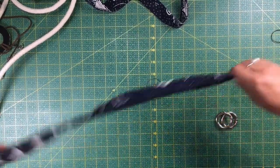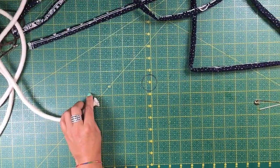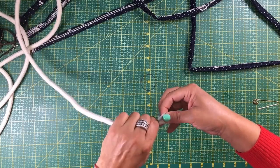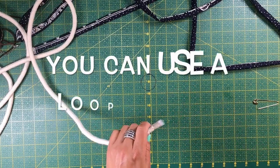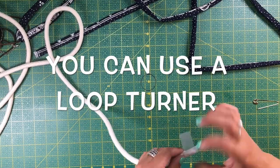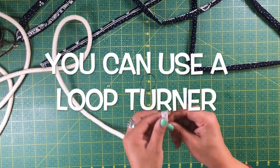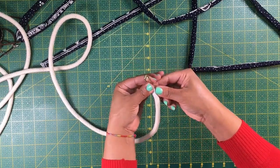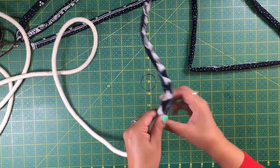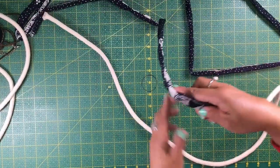After you have turned the casing inside out, there is no need to iron because we are going to twist this after all. All you have to do is wrap some tape around the end of the rope — it is OK if it is frayed. We will be fraying the end a little bit anyway to make the handle lay flat. Wrap the tape around maybe 4 inches, not too thick, and insert a safety pin. The size of the safety pin will depend on the size of the casing and the rope, so use a big safety pin for a big rope. I will speed the video up a bit so you can see the whole process.